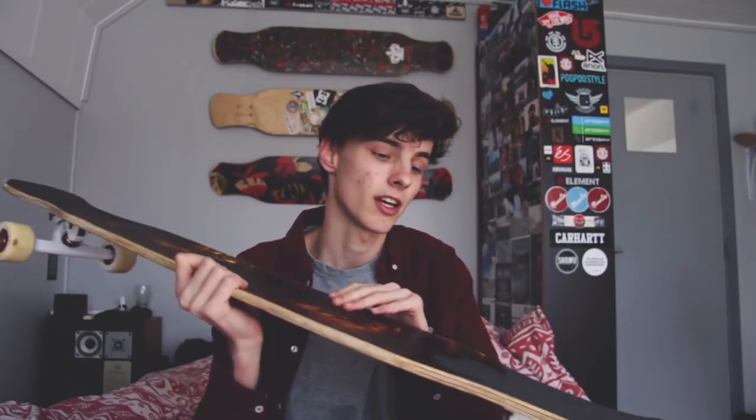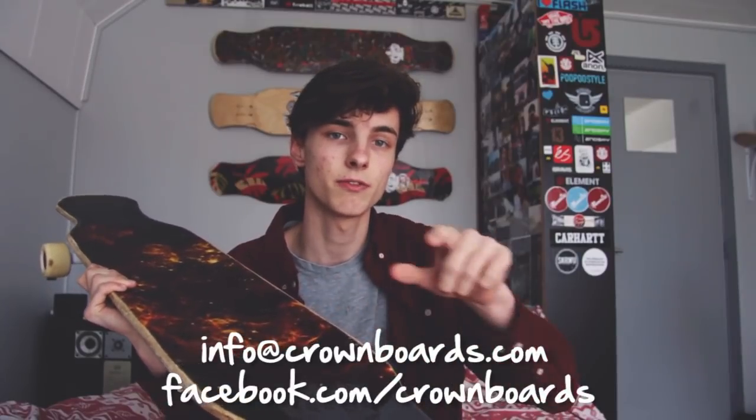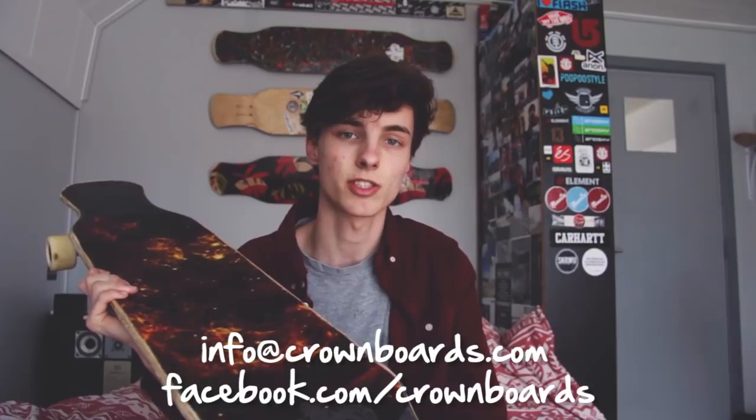If you want more information about it, check my unboxing video. The most frequently asked question nowadays is how can I get that board. This is a unique board — every board is unique — so this specific board isn't for sale, but there are endless unique boards available. You can buy your own unique board by emailing info@crownboard.com or sending them a message on Facebook.